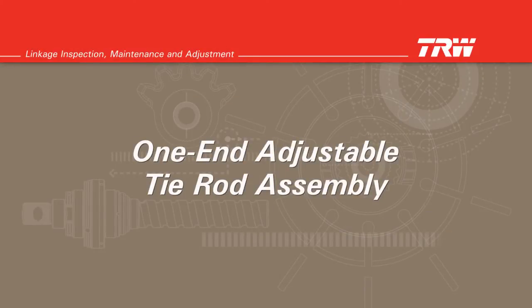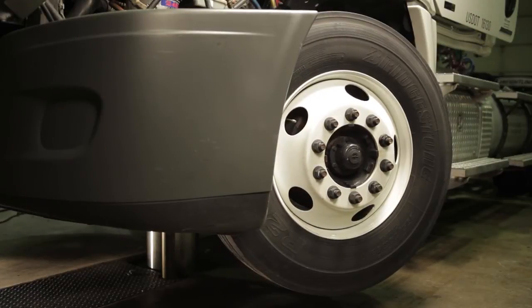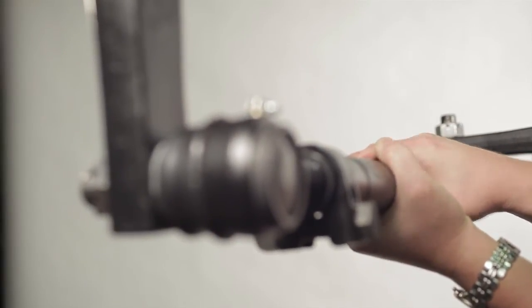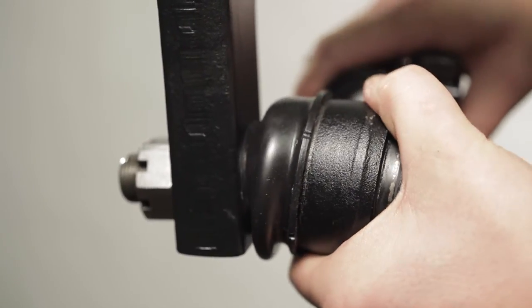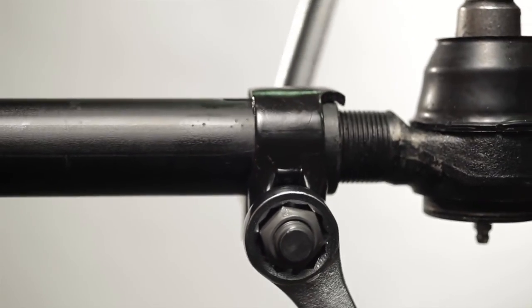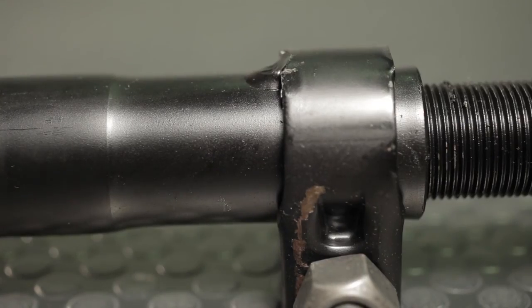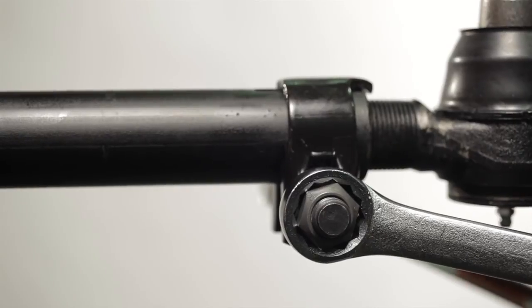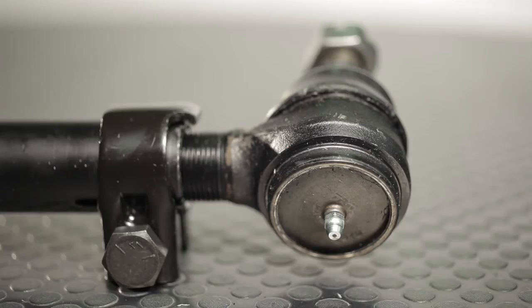One-end adjustable tie rod assembly. Position the road wheels straight ahead and lift the front end of the vehicle. Loosen the clamp on the tie rod tube. Turn the hex adjuster until the toe is correct. Grasp the long side of the tie rod with both hands and rotate it in both directions, then back to center. Hold the long side in place and center the short end of the tie rod by rotating it as far as you can in both directions; center the short end between these two points. With both ends centered, tighten the clamp. If the clamp is tack welded, do not remove the tack weld. If the clamp is free to rotate, it may be properly tightened in any position provided there is enough clearance from other components. Lubricate the tie rod ends with OEM and TRW specified grease until you can see clean grease coming out. Torque all fasteners to OEM specifications.